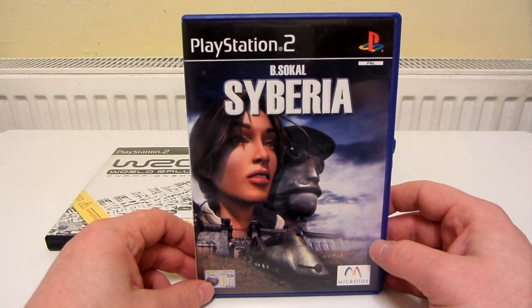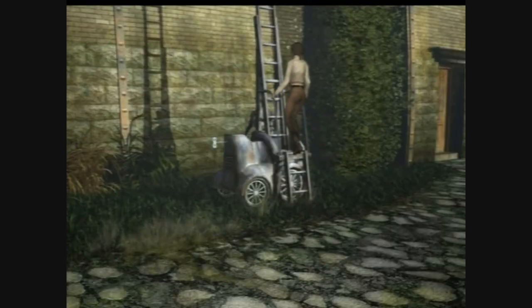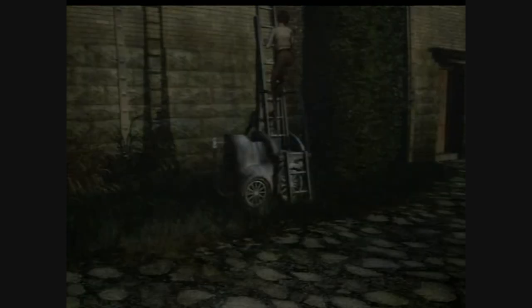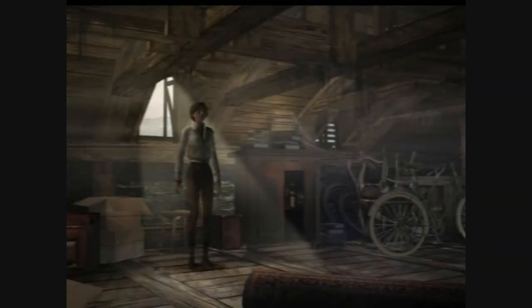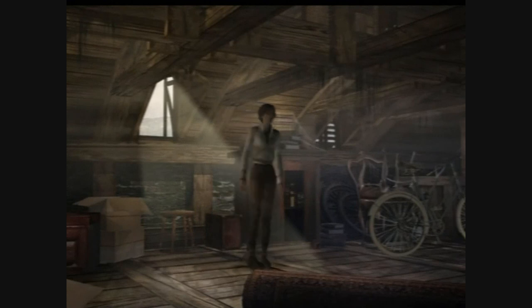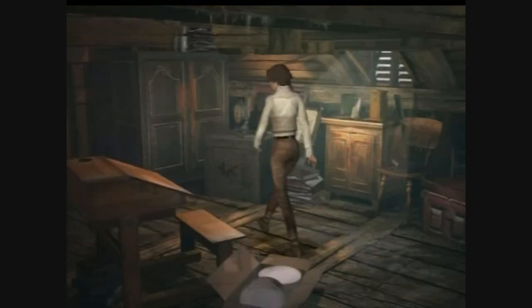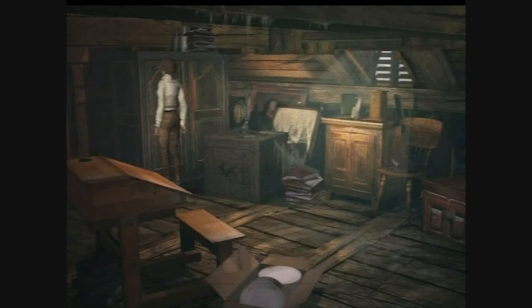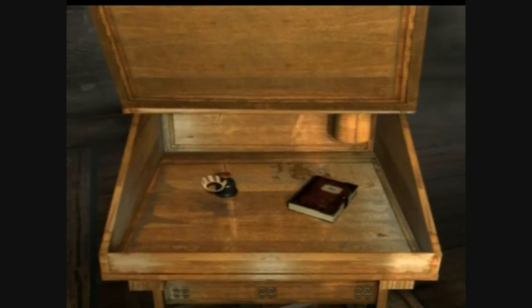Siberia. I don't know if this is what you'd call a hidden gem, but it does seem like a game that's probably not that well known. It reminds me of Resident Evil because you've got 2D backgrounds that look like they're in 3D, but your character is in 3D and moves around in 3D space. It's basically just an adventure where you've got to figure things out and look for clues. It's a very calming, therapeutic, relaxing game and I like it quite a lot.